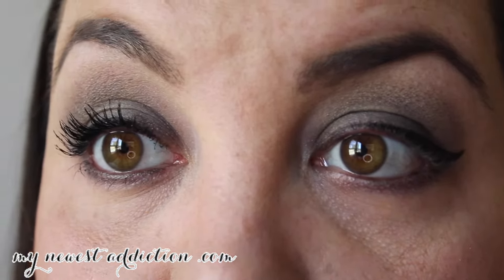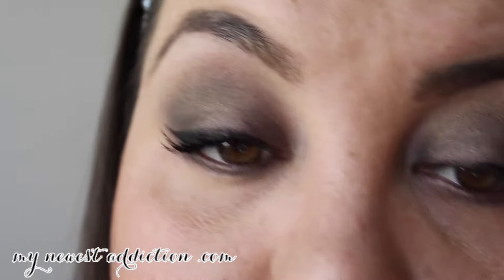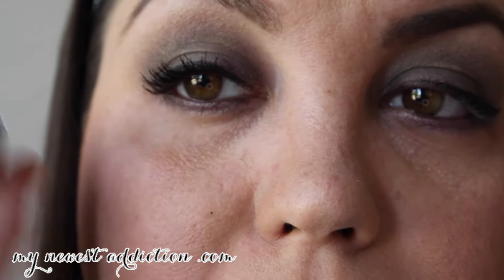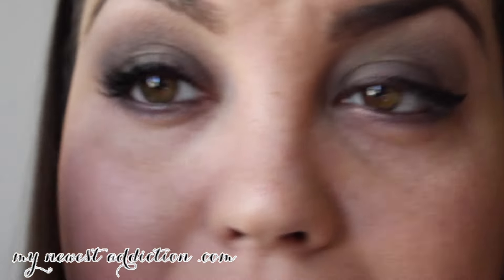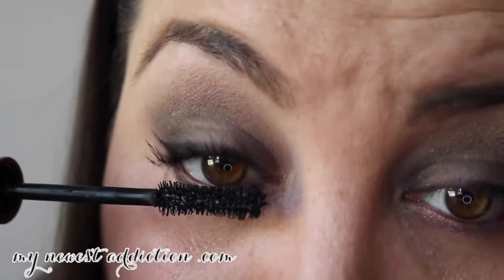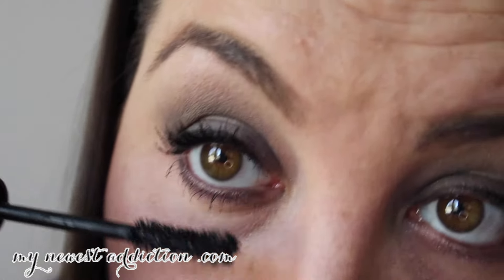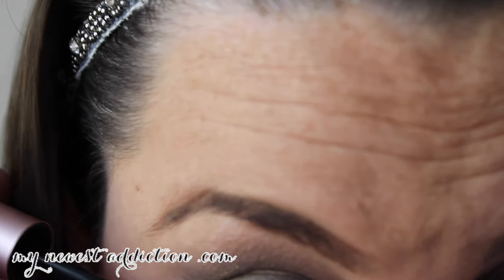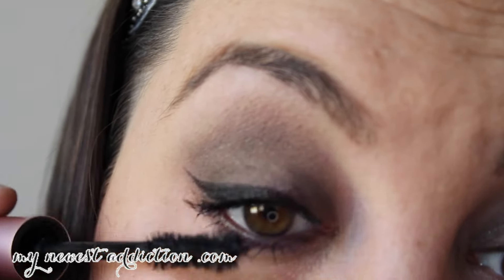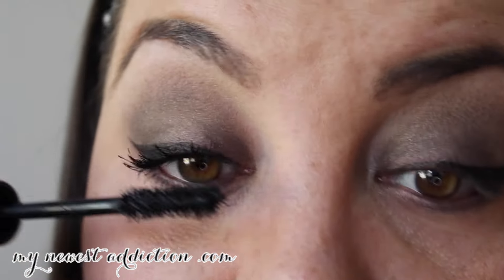You can absolutely throw on some falsies if you want to — I just like my natural lashes with this look. My natural lashes have been getting really good because I've been using a growth serum. It's not a brand you'd recognize — I think it's called Psycheo? I'll be telling y'all about that real soon because I've had some really good results. But this mascara also does a great job.